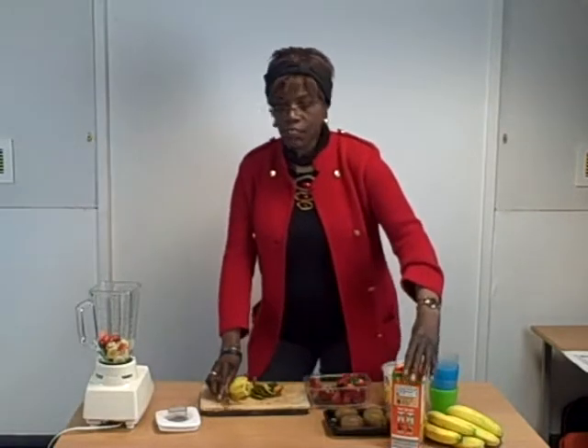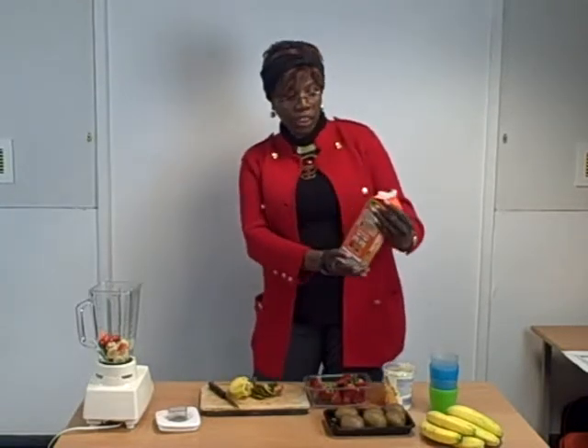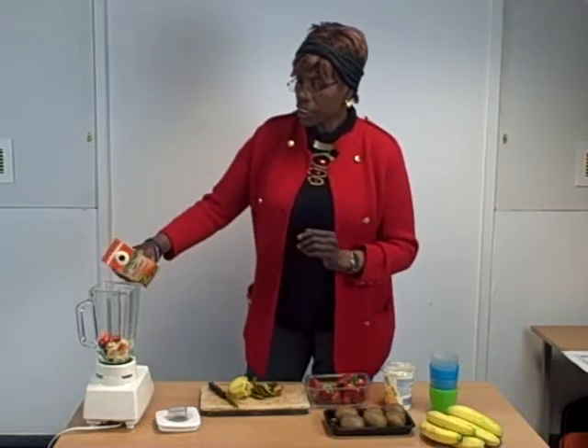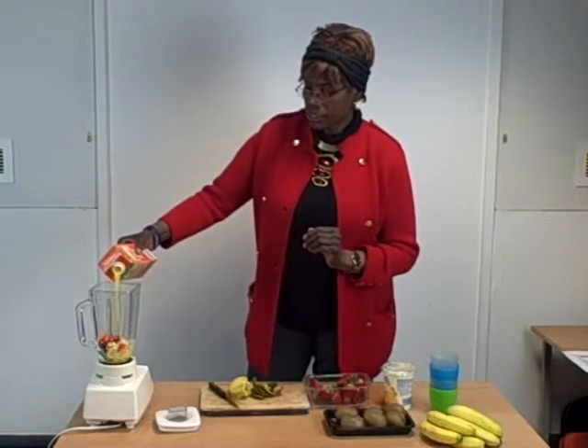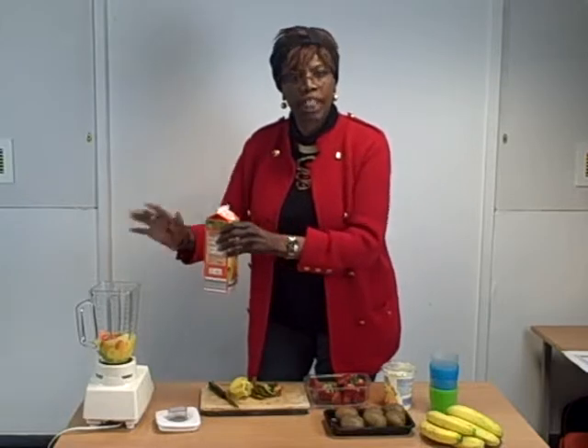And then I get the orange juice here — any juice will do, but the orange juice. And this is a particularly good brand, Rio Del Doro. And you pour it into the container. And if we need more, we can always add more, but let's just try it out.